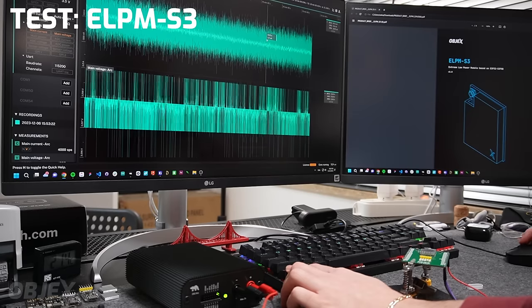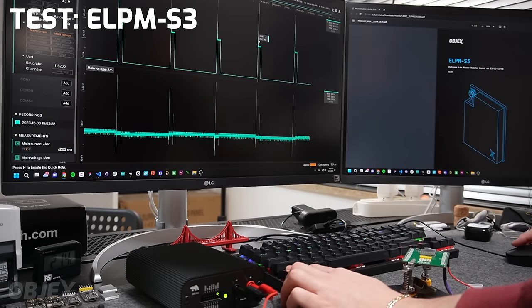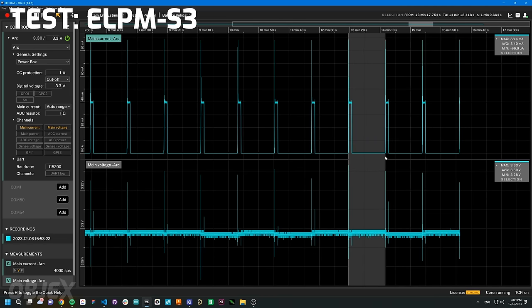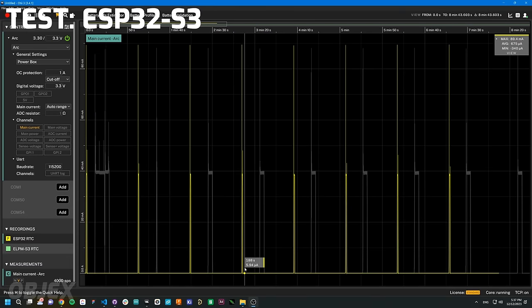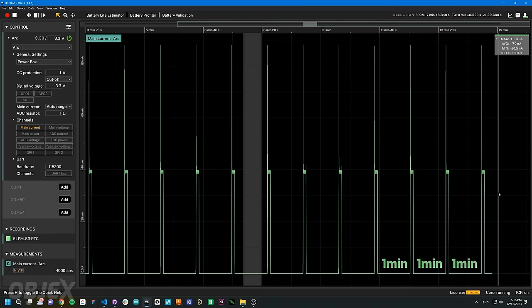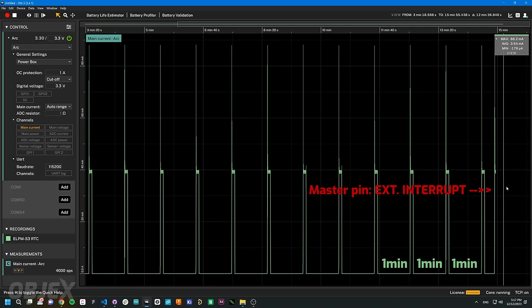This test is similar to the first one, only the wake-up is automatic because it's controlled by the RTC. I show how it's possible to program the RTC to wake up the module every one minute, and at the same time it's possible to wake up the module by generating an interrupt in the master input.